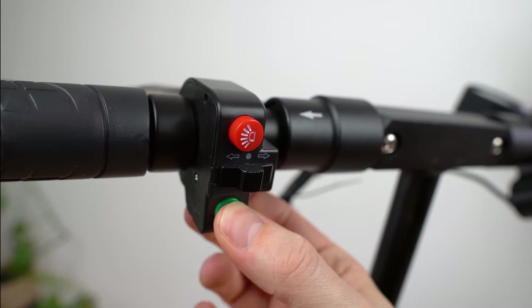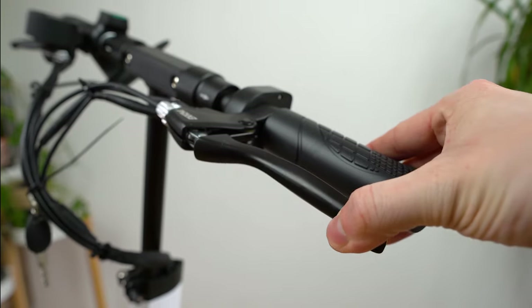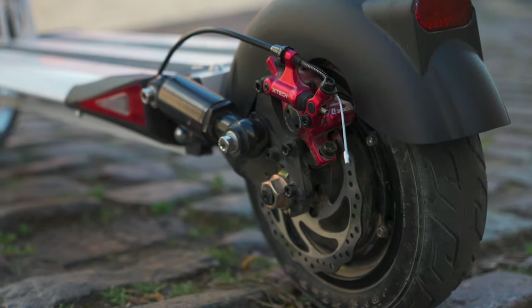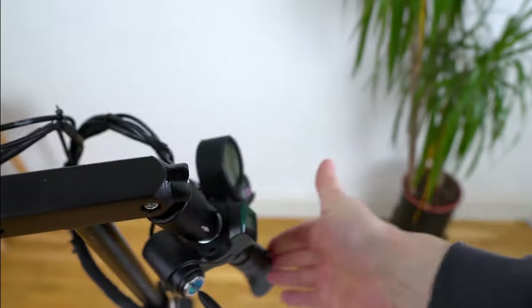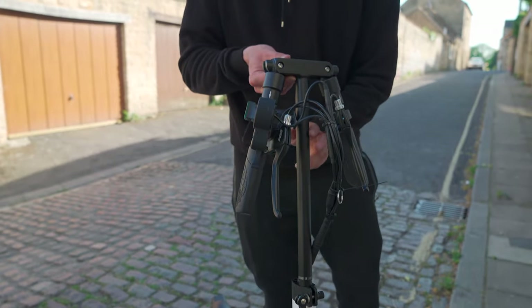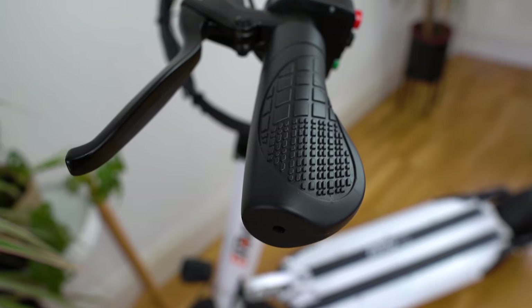On the opposite side of the handlebars you'll find the buttons for controlling the e-move cruiser's horn, turn signals and headlight, while a pair of hand-operated brakes simultaneously serve both symmetry and stopping power. The handlebars fold down neatly to aid storage and transport, and via the telescopic stem you can fix them at whichever height suits you best. Topping all of this off are snug, comfortable rubber hand grips.